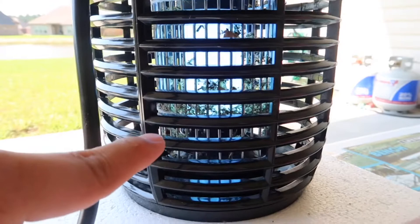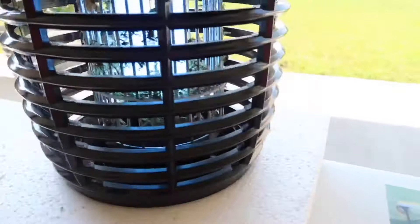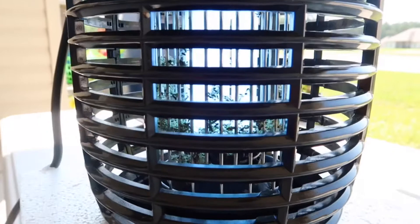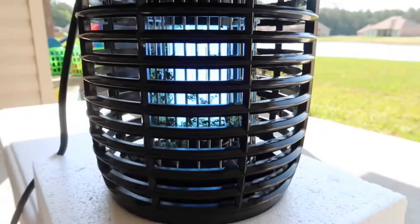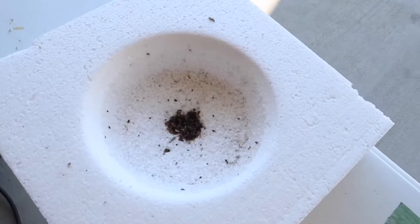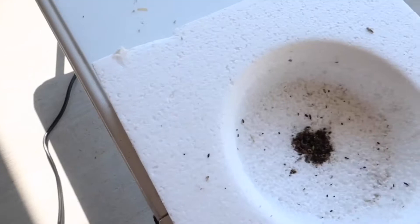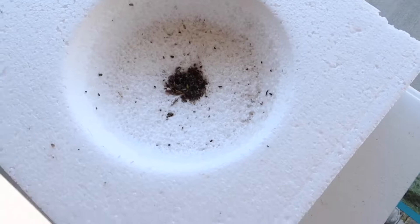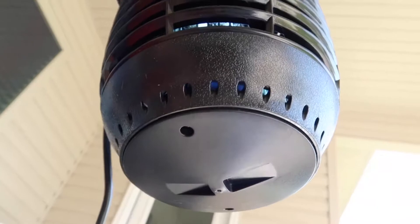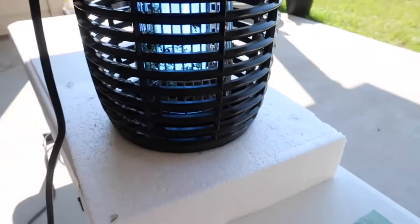There must be hundreds and hundreds of them in there. Let me show you a closer look. The stick inside is just supposed to be a clean stick up here, but down here as you can see there are many dead insects. So what I'm gonna do now is unscrew — whoa, well here you go. Here's a better look: a whole bunch of dead bugs right here. Let me set this down. Here is a whole bunch of dead insects. Now I'm gonna unscrew the two bolts below here to show you how many dead insects it actually killed.